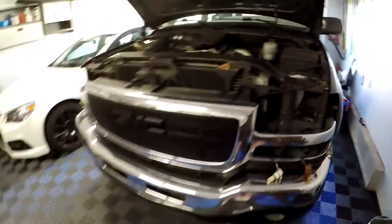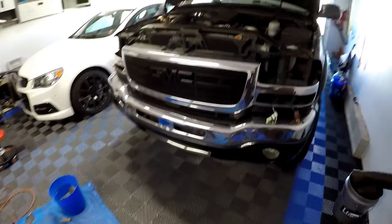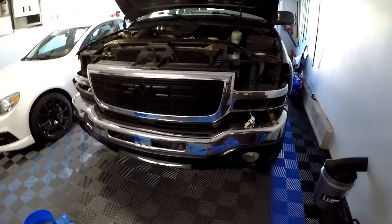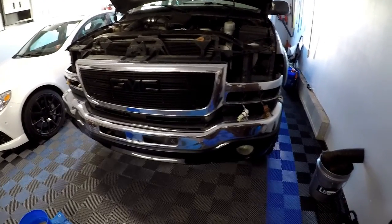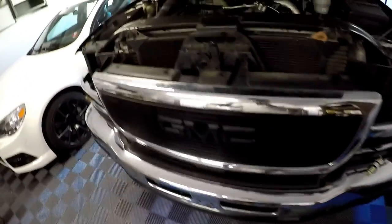Hey guys, I'm starting the install of the grill. Here's the painted grill, and here's the factory chrome nasty grill. To get this grill out, all you really need to do is take out the top plastic part.